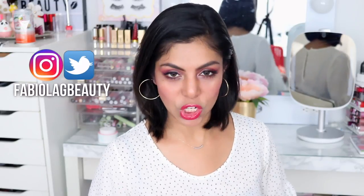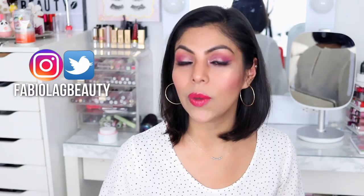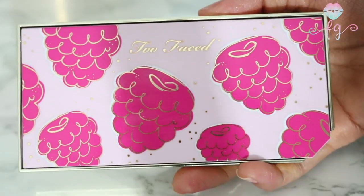I'll show you what I got from the collection, and towards the end of the video I have a tutorial for you on this makeup look I currently have. First up is a palette — the Too Faced Tutti Frutti Razzle Dazzle Berry Palette. It has seven shades, all beautiful, with a combination of mattes and shimmers. Look how pretty this is — gorgeous.